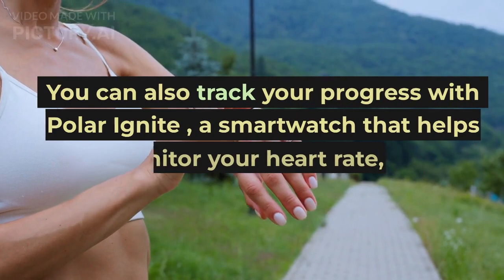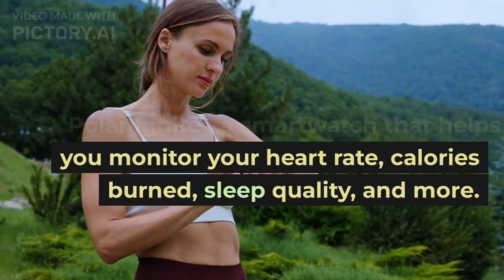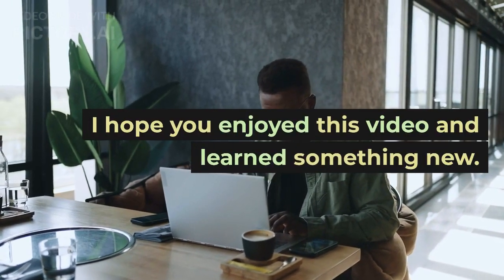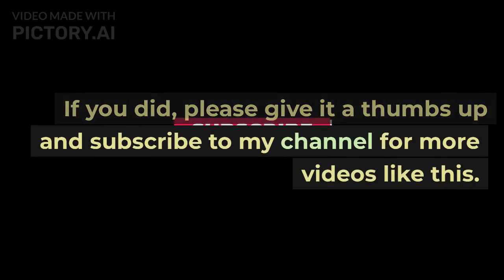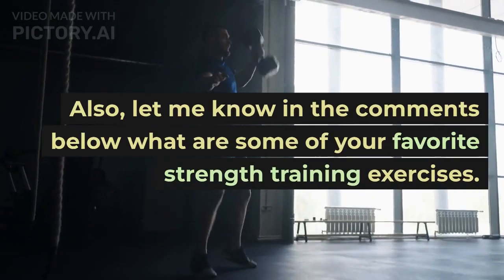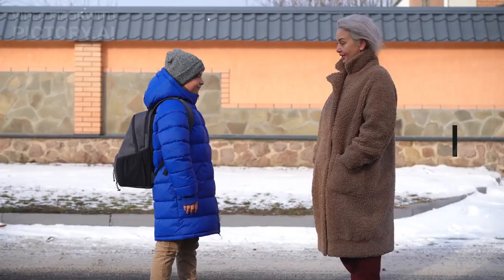You can also track your progress with Prever Ignite, a smart watch that helps you monitor your heart rate, calories burned, sleep quality, and more. I hope you enjoyed this video and learned something new. If you did, please give it a thumbs up and subscribe to my channel for more videos like this. Also, let me know in the comments below what are some of your favorite strength training exercises. Thank you for watching and I'll see you in the next one. Bye!